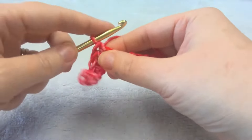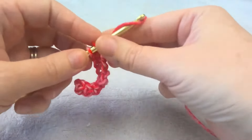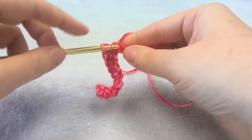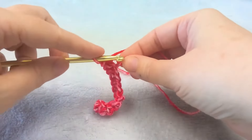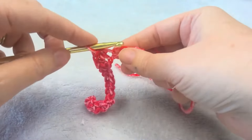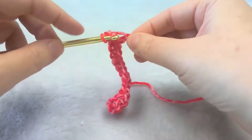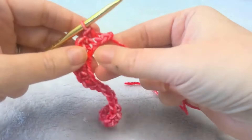This mandala ombre yarn is easy to work with. It has lots of great colors — you get lots of colors without having to change colors often. It's easy to work with and comes in a bunch of different colors. It's pretty soft.